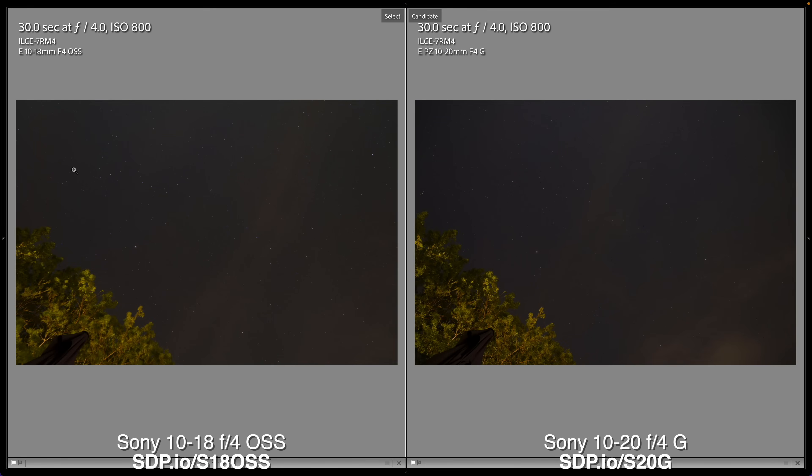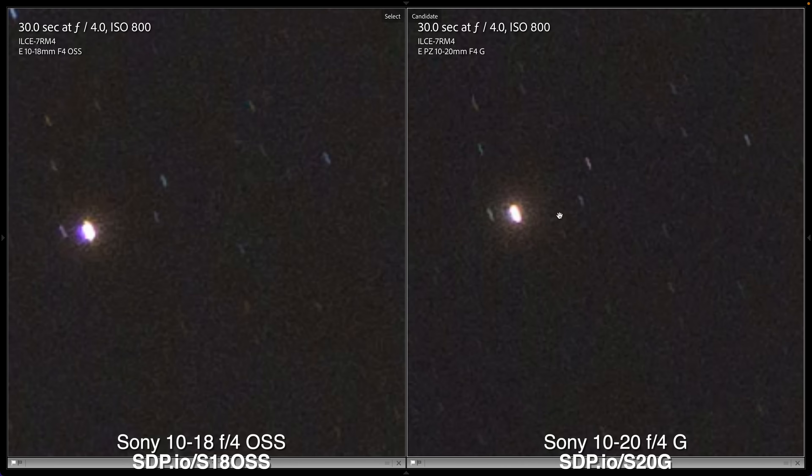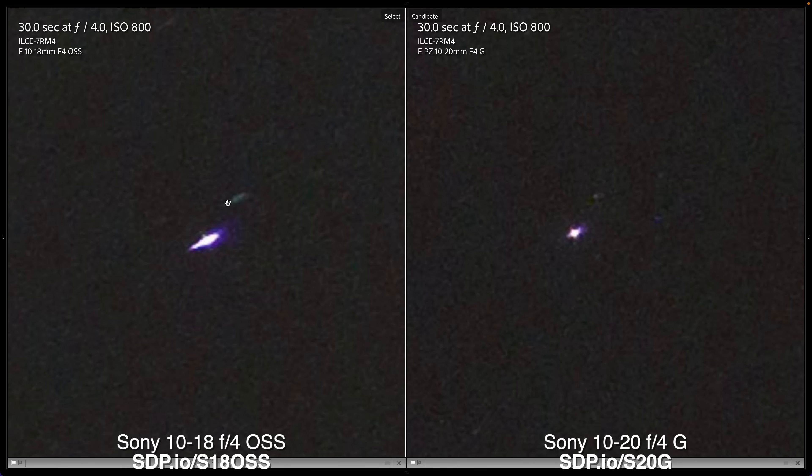And now for astrophotography. Even at midnight the conditions weren't perfect, with hazy clouds and suburban light pollution. Near the center of the image, the new lens is indeed a little bit crisper — you can see the starlight spreads a little bit in the blue spectrum on the older lens. Near the corners of the frame, it's even more dramatic: the older lens really smears these stars, while the new lens keeps them nice and centered. For astrophotography, the new power zoom lens is definitely worth the upgrade.